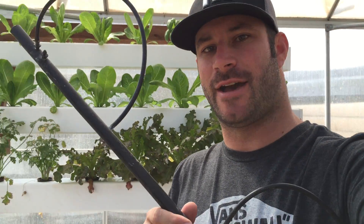Hey guys, Brandon here with a quick update video on my NFT and hydroponic system. Since I made the video last, I've done one quick upgrade and that's with the feeder line.